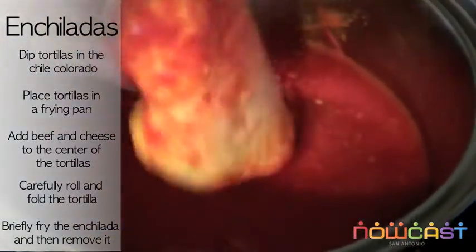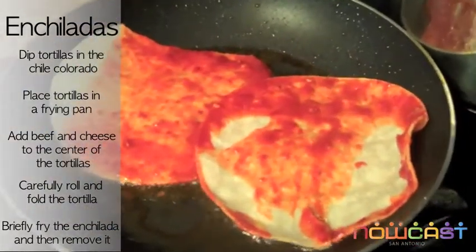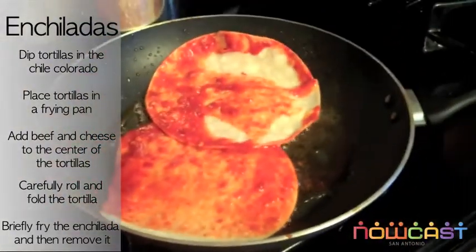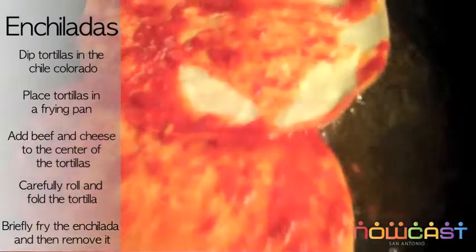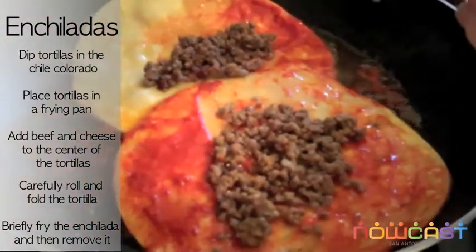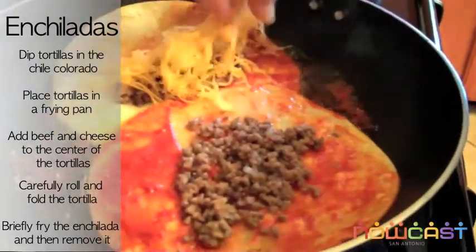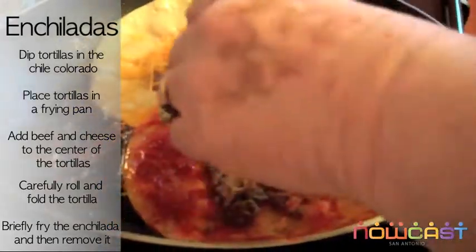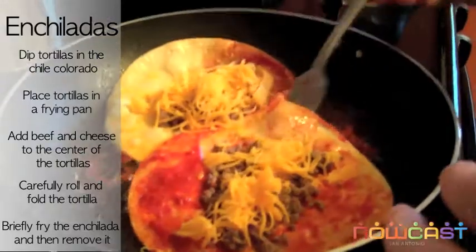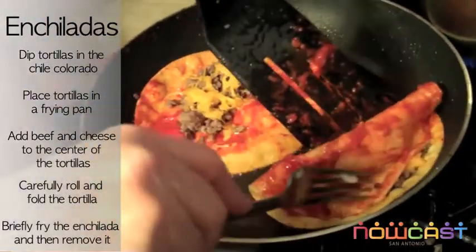Two out of ten is good — that way you can flip them. Make sure they're covered. Get a little bit of meat and put it in the middle. Get your cheese and roll.